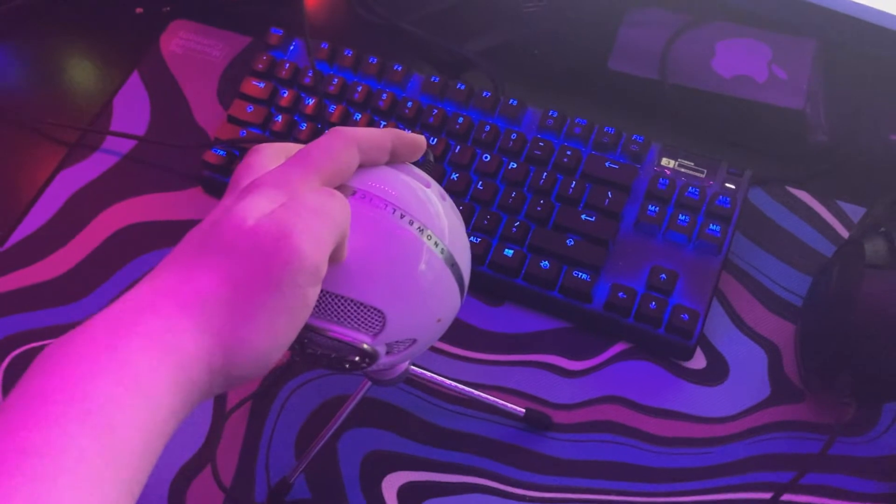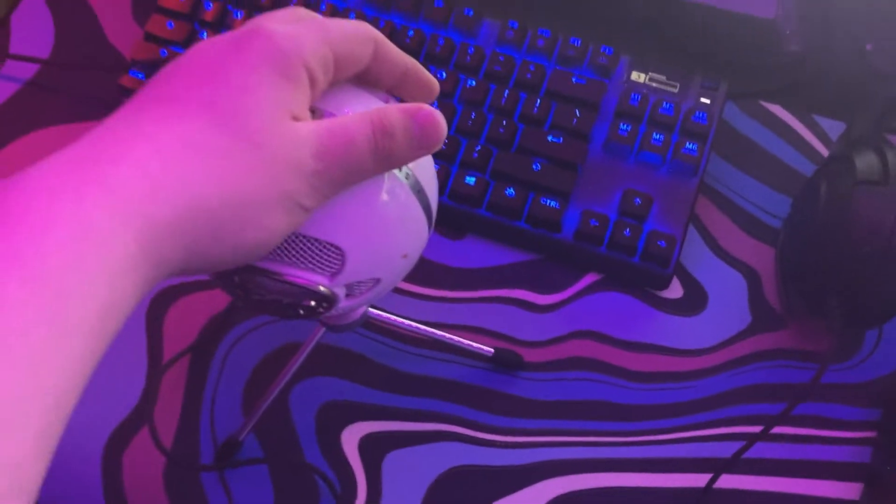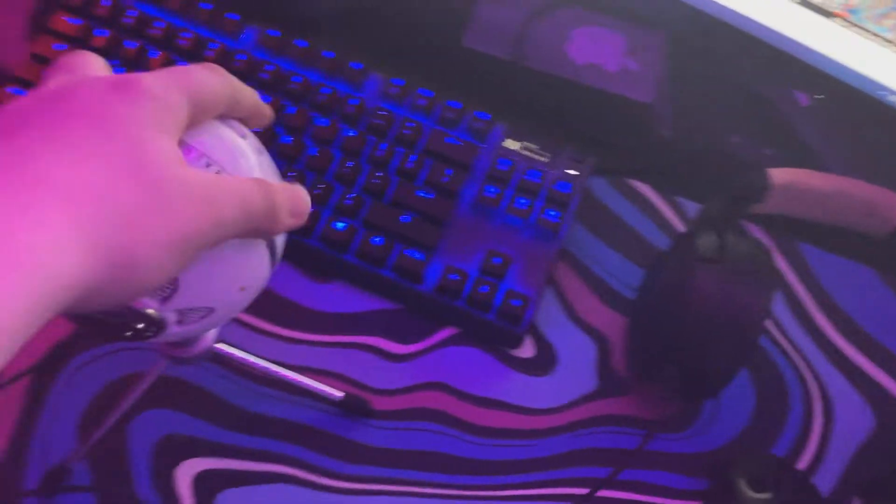Over here we got the Blue Snowball. I don't really recommend this because you can hear all the keyboard clicks when I'm in Discord calls, and it's kind of annoying. But it's still a good mic, it still works.